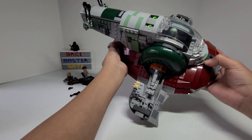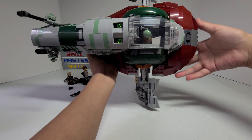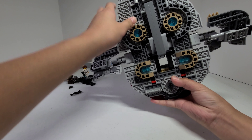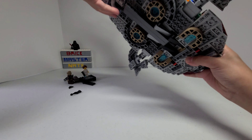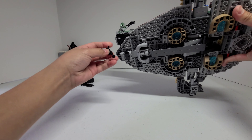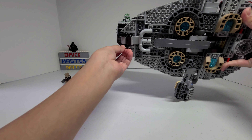One thing I noticed about the set is that if you look at the cockpit from here, you can see there's a hole that goes right down the middle, and I thought there could have been a better way to cover that up instead of just leaving a hole. There are also some clips so you can clip the guns — you can put Boba Fett's there and also attach Han Solo's.